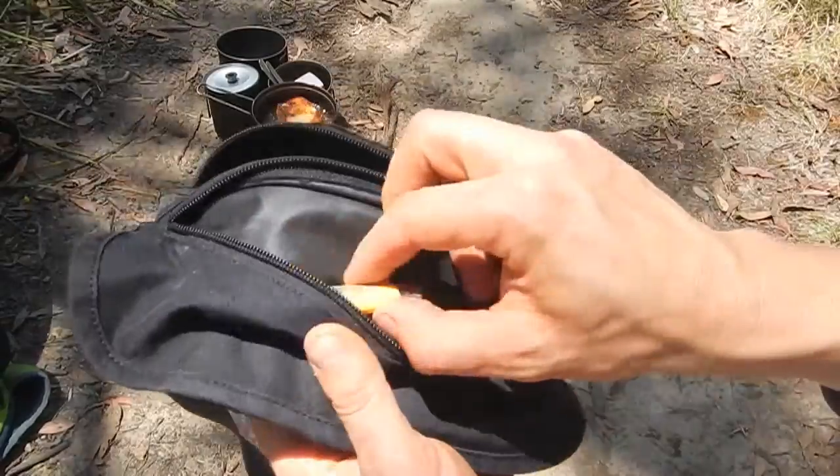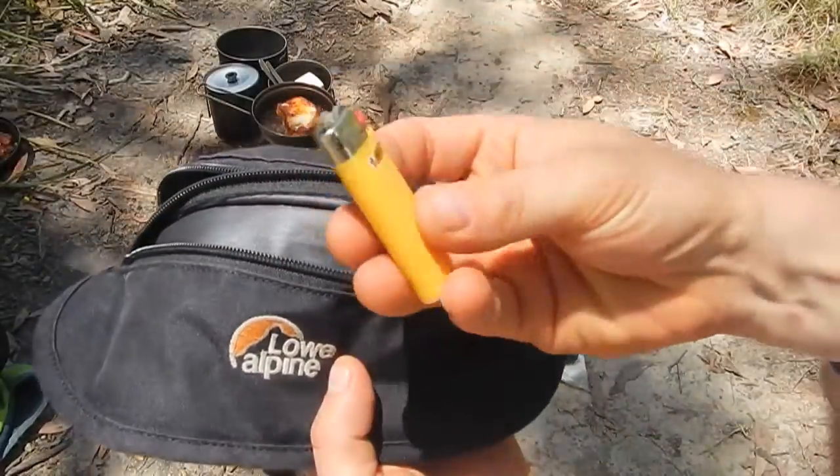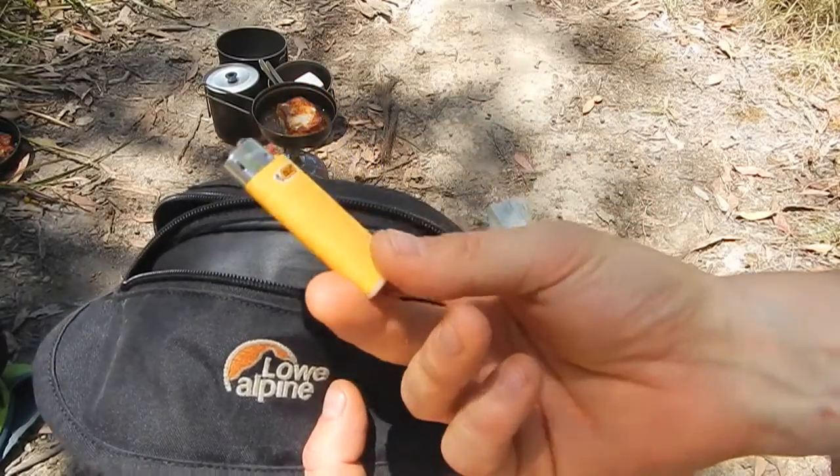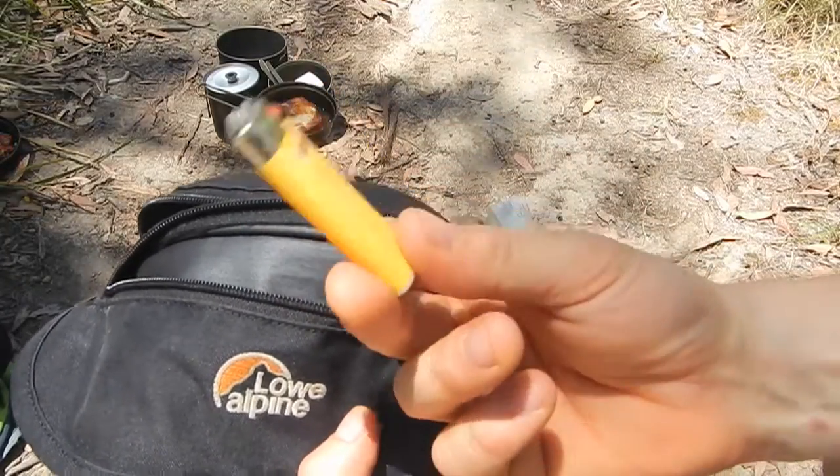Also inside the front of the bum bag I carry a miniature cigarette lighter — just the smallest possible cigarette lighter. It probably only weighs about 11 grams itself.